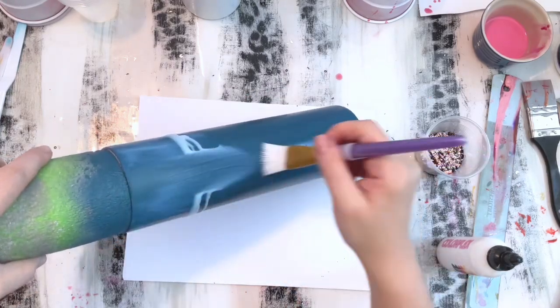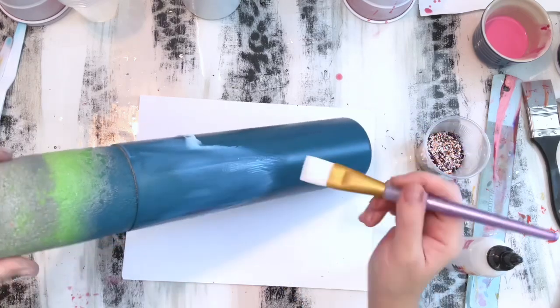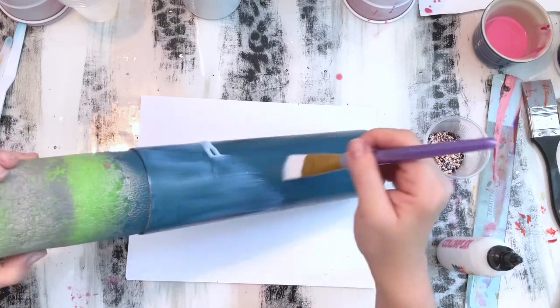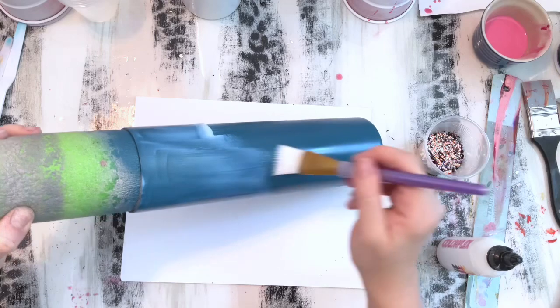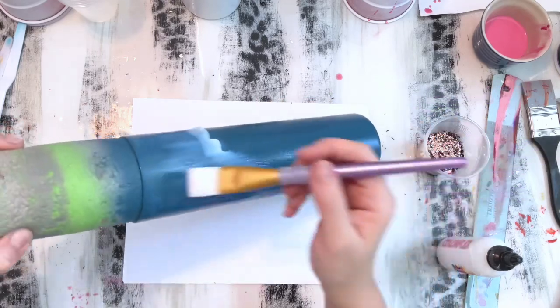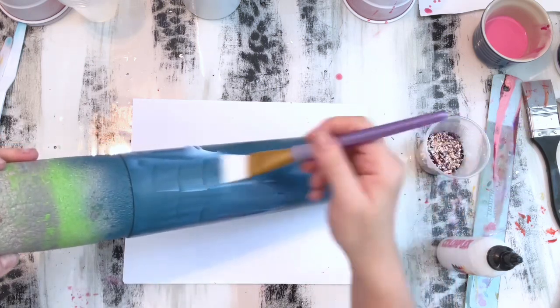It is nothing like Mod Podge. I'm just applying a decent coat, bringing the glitter glue a little bit further down the tumbler than where I want my glitter to stop, just to make sure I have enough glue on the cup so that all of the glitter will stick.